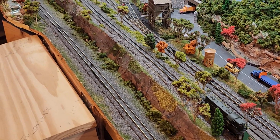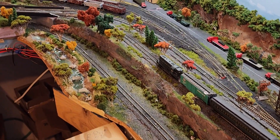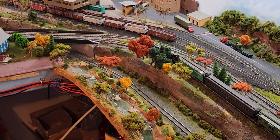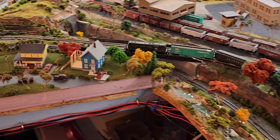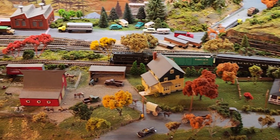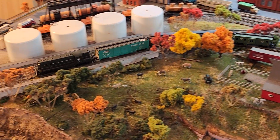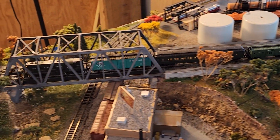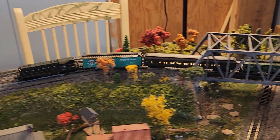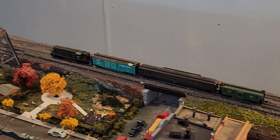Welcome back. I think I finally got this center line fixed — it's always stopping right there. So I added some feeders, and now it seems to be running pretty good.